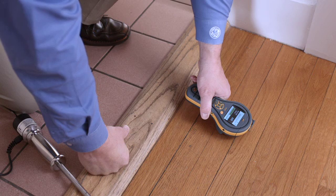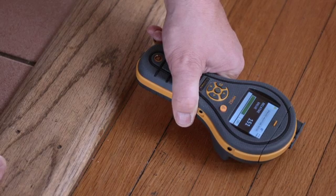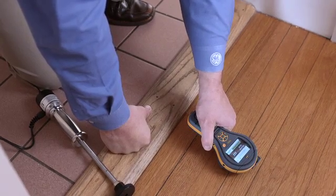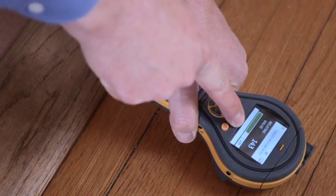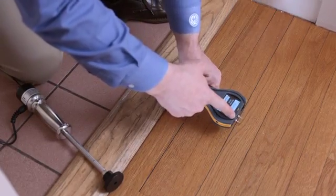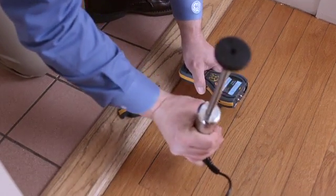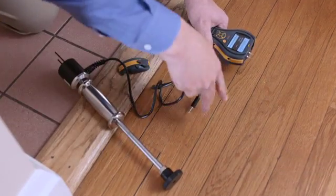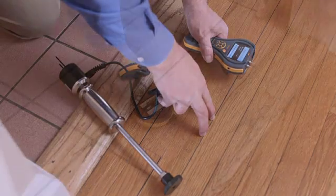Now we're going to look at this wooden flooring using the non-invasive function of the moisture meter. We can see here it has a reading of around 150 and dry. If this floor is wet, we would see the bar at the bottom go red, and a higher reading — in fact over 200. We can also use pins in the floor, and commonly used especially when restoring a floor after flood damage is this hammer electrode. This plugs into the accessory port, and you can drive the pins into the wood, taking measurements at different depths.